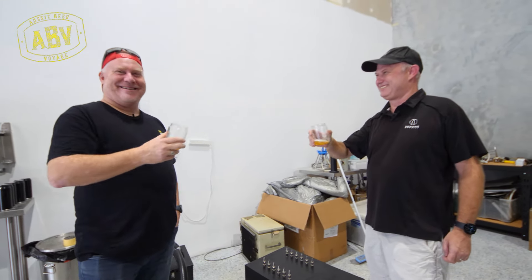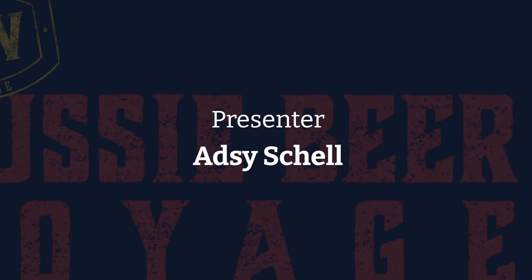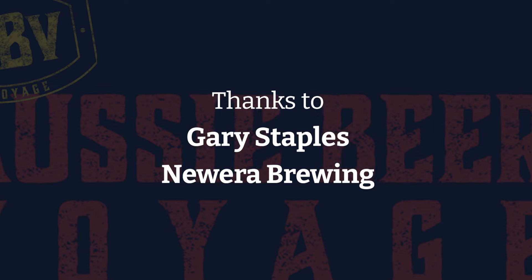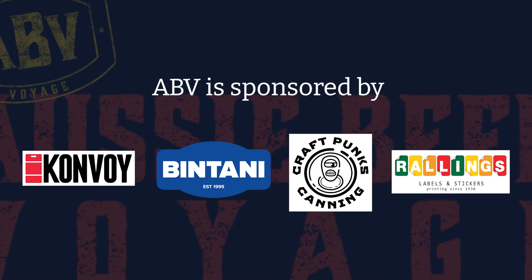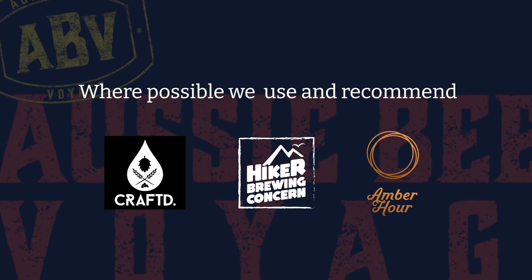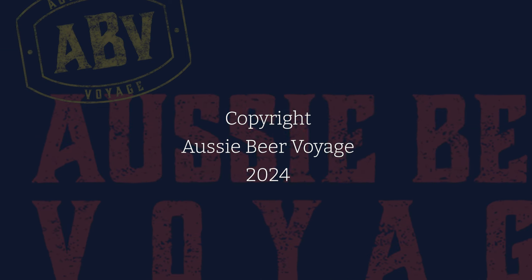Cheers, mate. Cheers. Cheers. Cheers. Thank you.